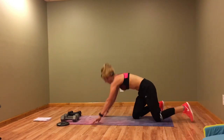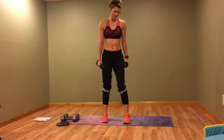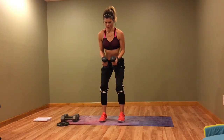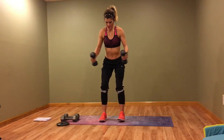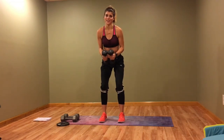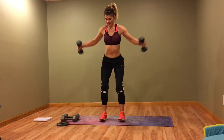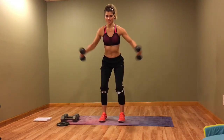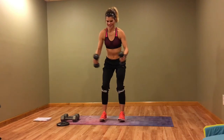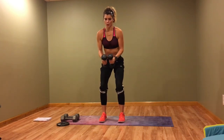All right, last 40 seconds — last move, flies, then you're done. I think we can all handle 40 more seconds. My shoulders hurt, my back is hurting. I hope you guys like this workout! Let me know here or on Instagram. Let me know if you want more of these and I'll try to get one up once a week so we can work out together. Almost there!